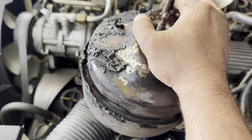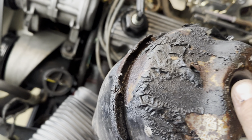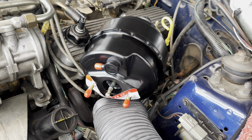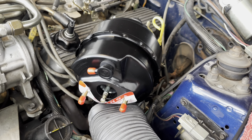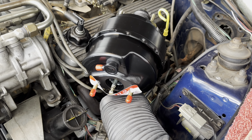Out. Holy moly, it's been leaking a while. There is our new to us remanufactured booster. Looks good. Now to fight it in.